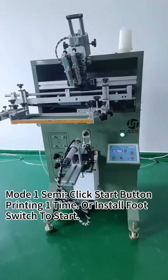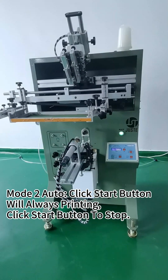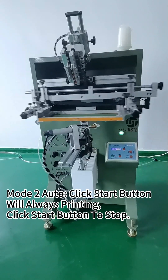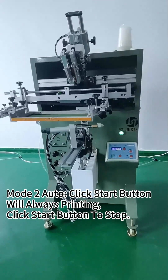Mode 2: click to mode 2. Add model, click this button, and the machine will always bring in. Click OK to stop.